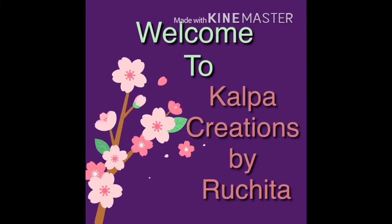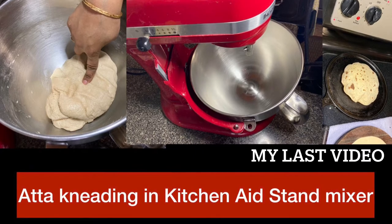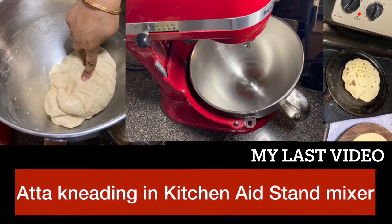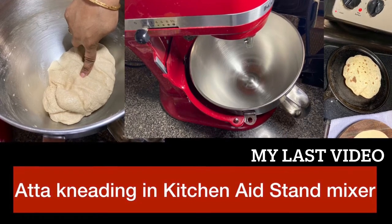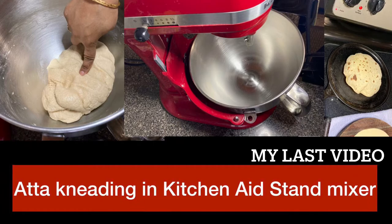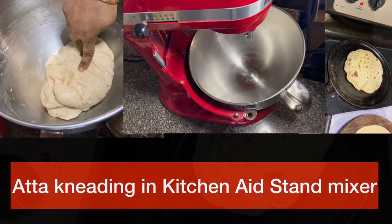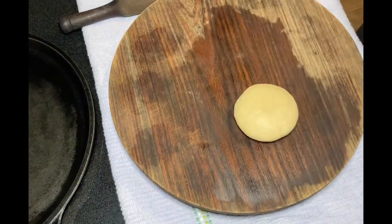Welcome to Kalpa Creations for Uchita. Friends, I have shared how to knead the dough in the KitchenAid stand mixer. Let us see all the tips and tricks on how to use that dough and make chapati on the cast iron pan today. I will share all the tips and tricks to make the chapati successfully.